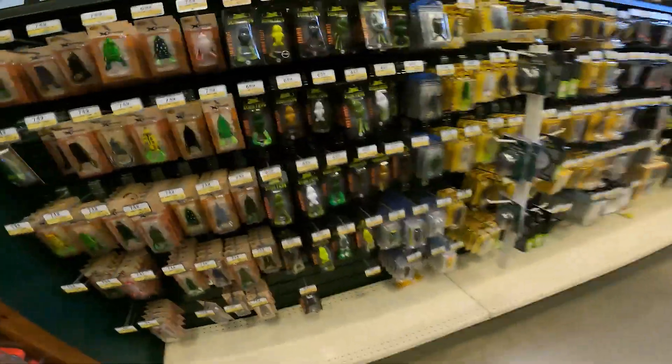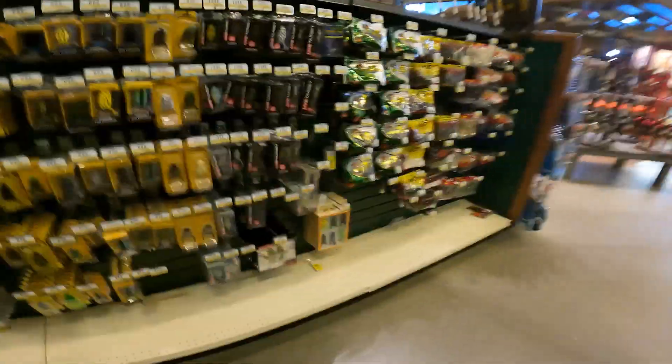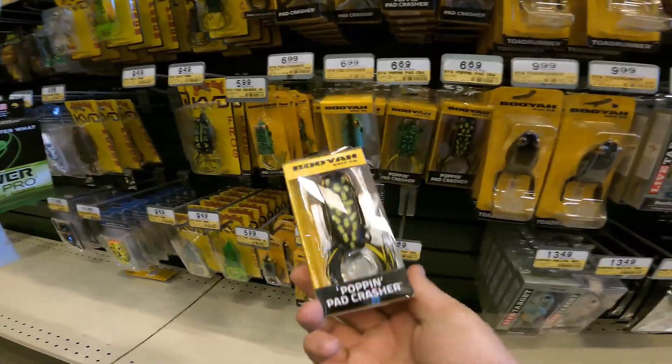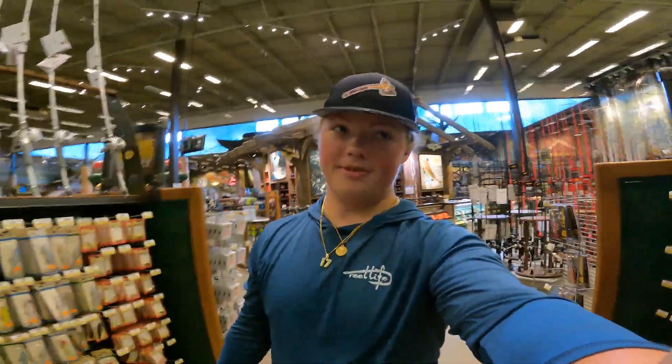Okay, here are the frogs. Now we've got a pretty good selection. That looks Halloweeny right there — that little popping frog. So we might go with this. Let's see how many we got: one, two, three, four. It would be pretty good to divide up. I don't want to do more. This is it for the Bass Pro Shop scene.